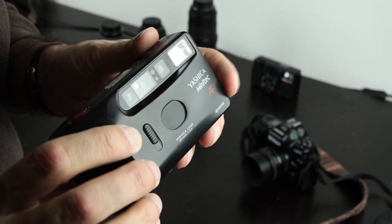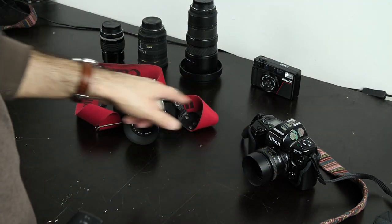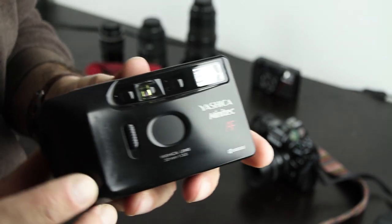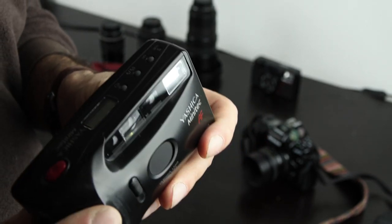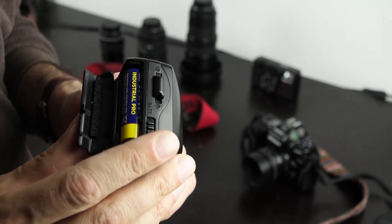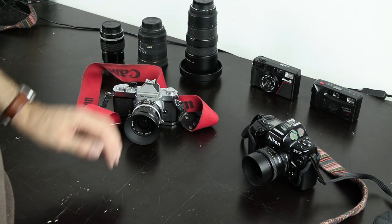I recommend this kind of camera — this is my favorite small camera. Even if you later buy more sophisticated cameras with exchangeable lenses, you will still use this kind of camera. I can recommend this type very much. There are a lot of different models from all kinds of brands from the same era with the same functions. Just make sure you can get AA batteries — that's very convenient and makes your life much easier.